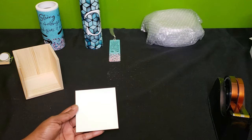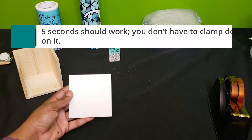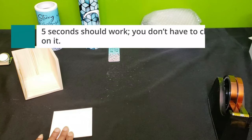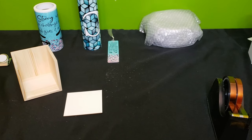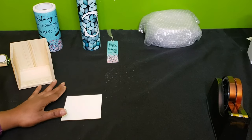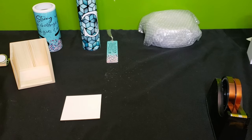The next thing we're going to do is place this on our heat press so we can remove some of the moisture from it. I'm going to let this cool off for a second before I tape it down to my design, so I'll be right back.